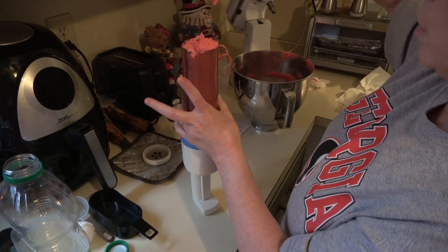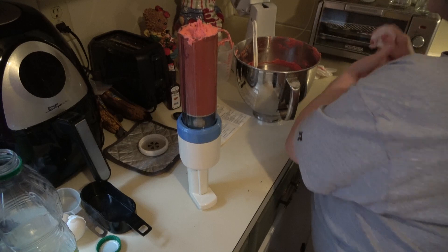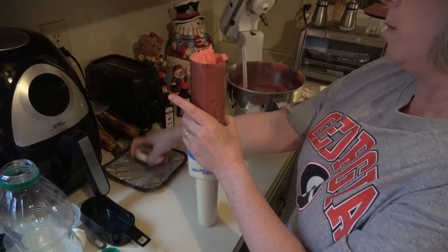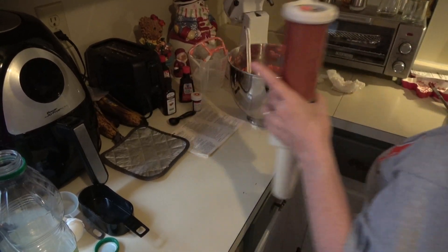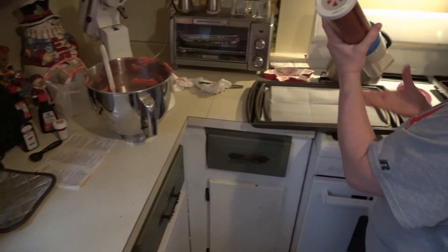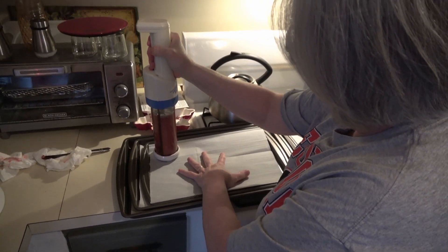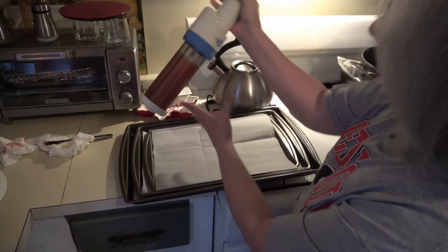Don't overload the cookie press — I've done that before and it shoots out the sides, and you lose a lot of dough that way. I've already got the cookie sheets ready and lined with parchment paper. Depending on your press, I hold mine down and watch the little paddle push down.